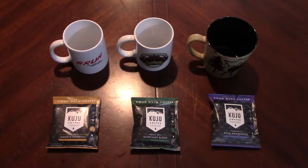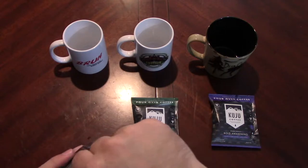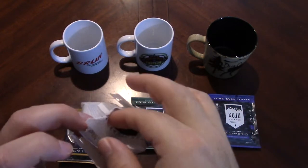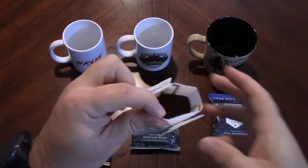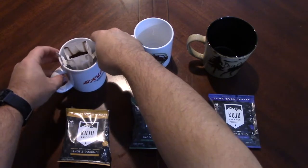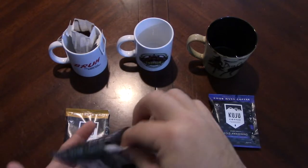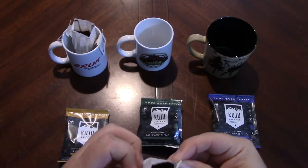Let's fumble through these — oh, that smells good. Interesting, you have these little cardboard bracers. You rip off the entire top — okay, we're learning together. You rip off the top and that's a lot of ground coffee. Then we put it on our cup like so. Fancy! This one doesn't smell as nice.